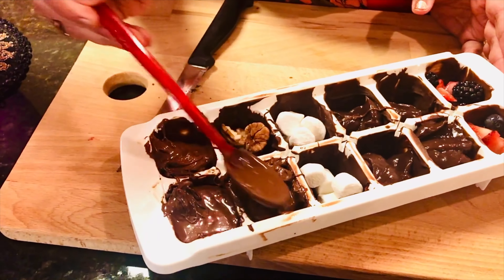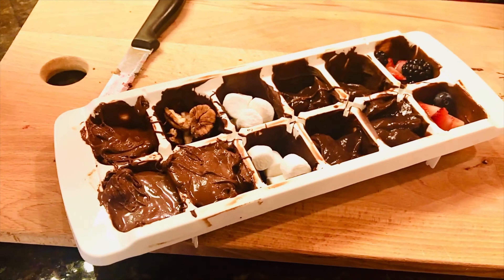So let's cover each of the molds, which has the different fillings, with some chocolate. Now that all of these have been filled with the cover of chocolate, I'm going to put this back in the freezer for 20 minutes.